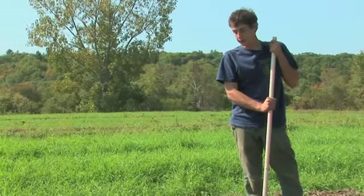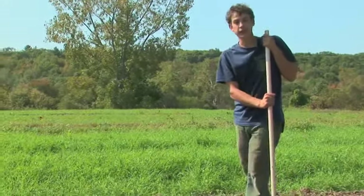Hi, I'm Jarrett from Stone Soup Farm and this is how to plant in a raised garden bed.